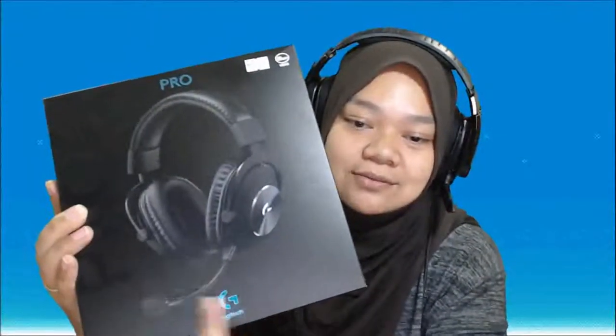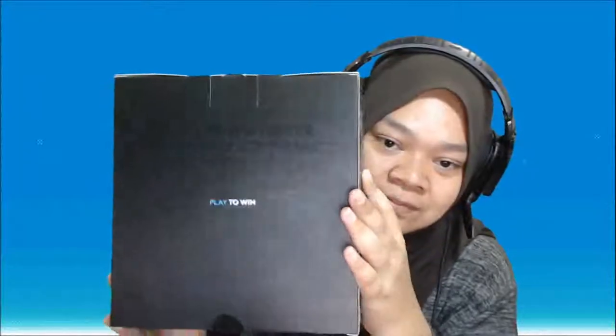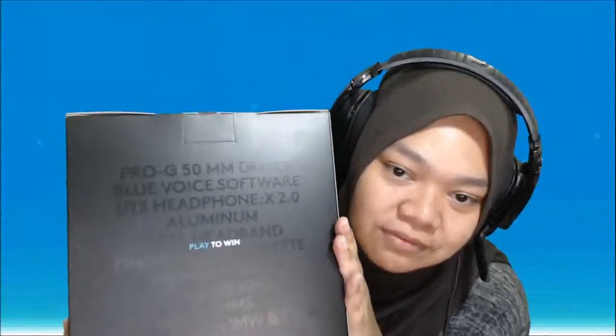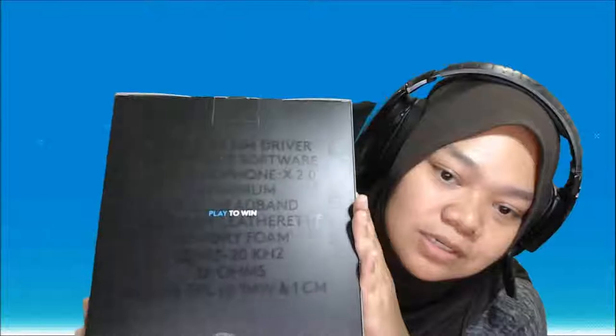This is what it looks like from the front and the side. Oh cool, look at this — they have G2, TSM, Origin, RNG, and also Fnatic. G2, TSM, and RNG are mostly from League of Legends teams. Oh my god, it's turning blue — that is so cool! And behind here is a very simple box: 'Play to Win,' and you have the shimmering box with Pro G 15mm driver, Blue Voice software, DTS Headphone X 2.0.